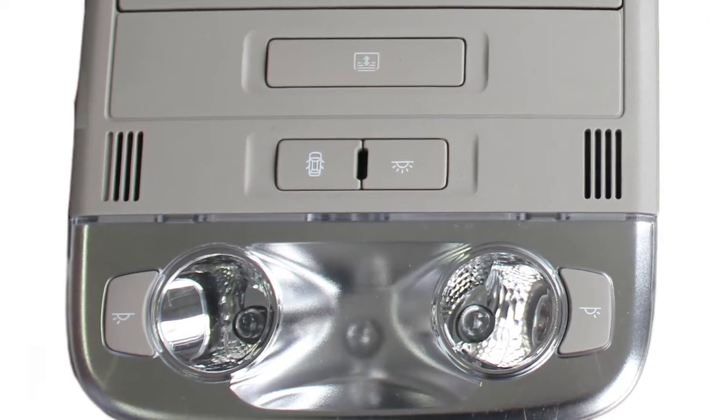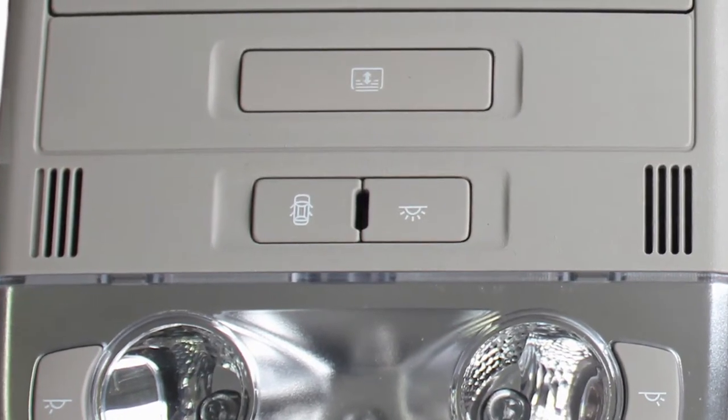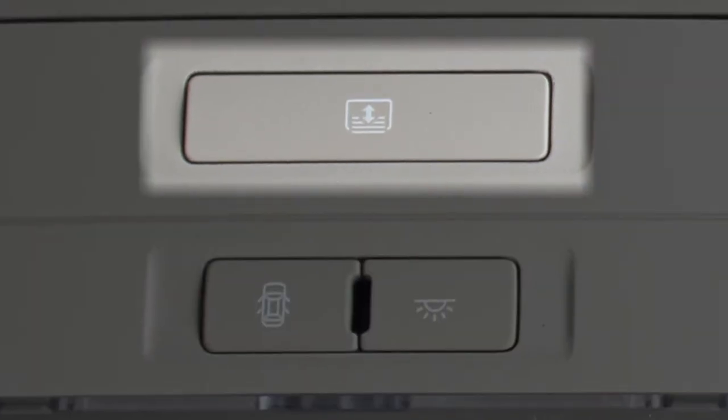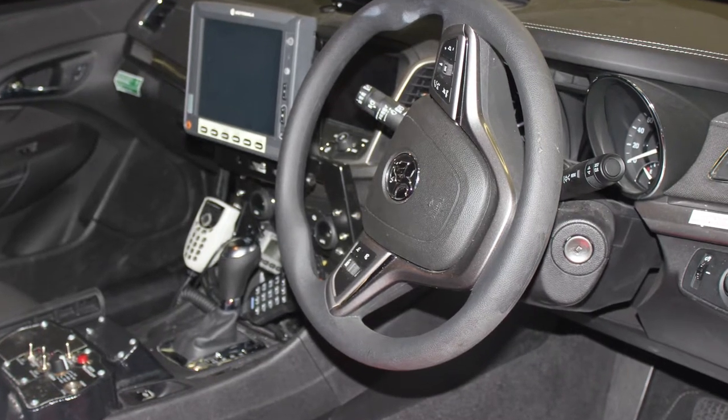This is a rectangular button on the overhead console, which is part of the map reading light assembly. It is a factory fitted button and stays with the vehicle after all of the other police-specific radios, lights, and sirens have been removed.